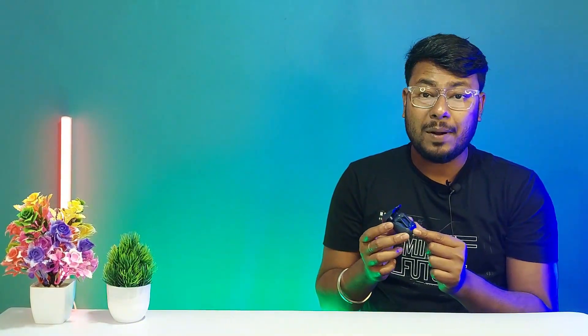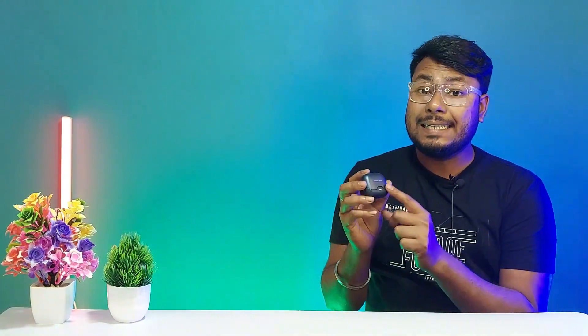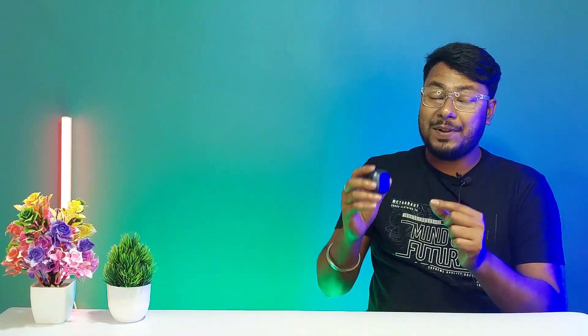These are the updated specifications and features of the Bolt Z40 earbuds. If you are interested, please give a thumbs up, like, and subscribe to the channel and press the bell icon for a full review of this product.